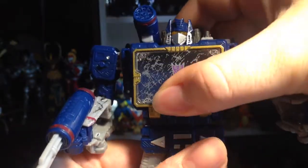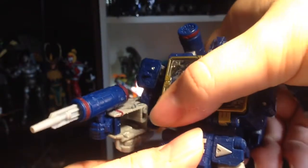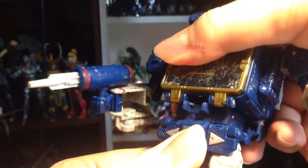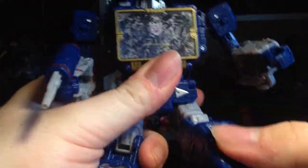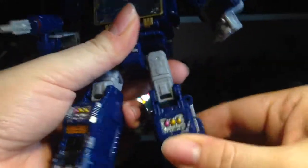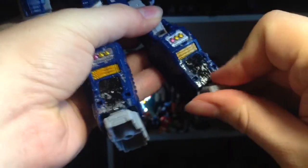Waist swivel, and there's a bit of a faux ab crunch back here if you do it right — right there. Legs can go forward, out to the side, thigh swivel, knee bend, and ankles can pivot.